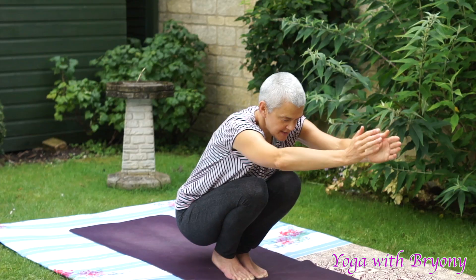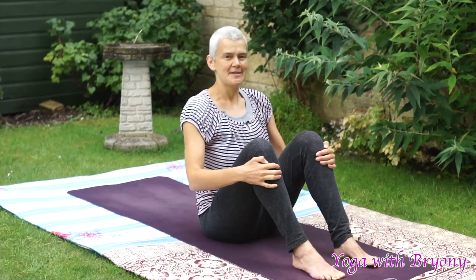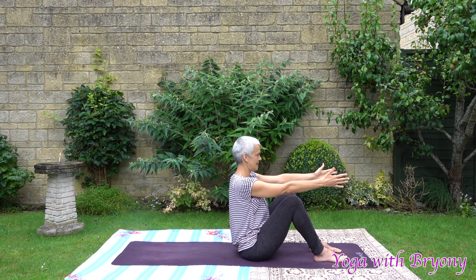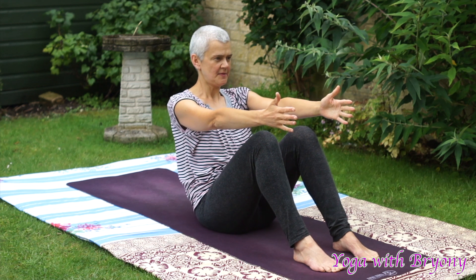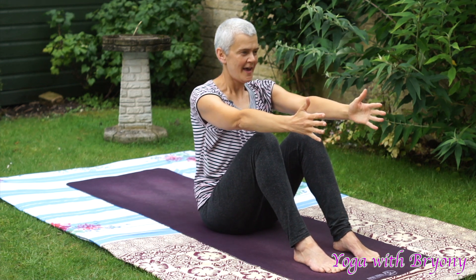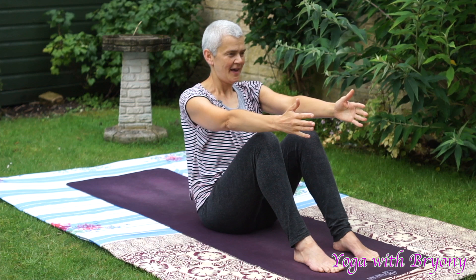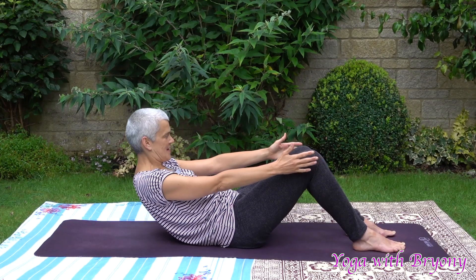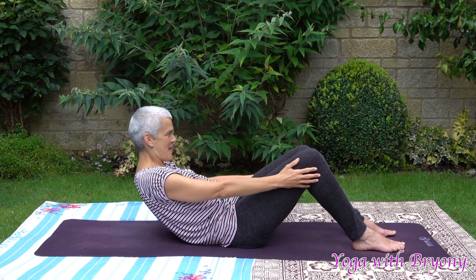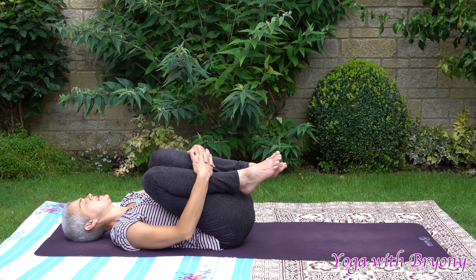Slowly using core control, slowly lower down onto the mat. Feet are hip width distance apart. Reach the fingers forward, spreading the fingers out wide. Inhale in. Exhaling, we're going to slowly lower down to the sacrum. Inhale, rise up. Exhaling lower. Inhale, this time all the way down onto the mat. Hug your knees into your chest and just slowly rock the knees gently from side to side, massaging the lower spine.